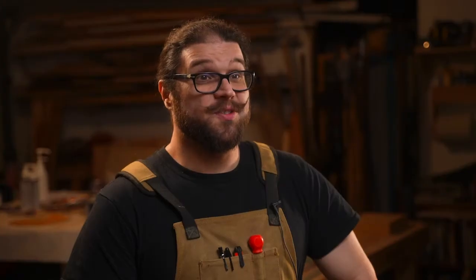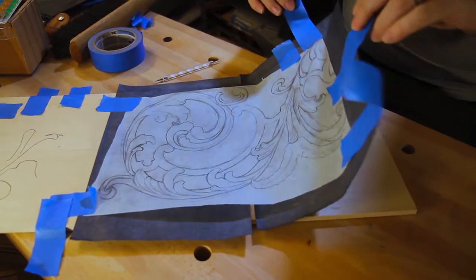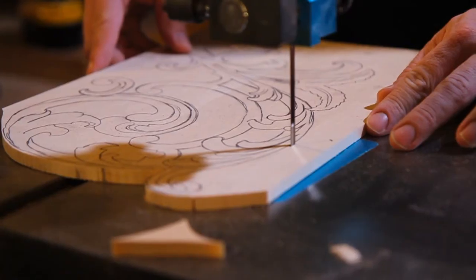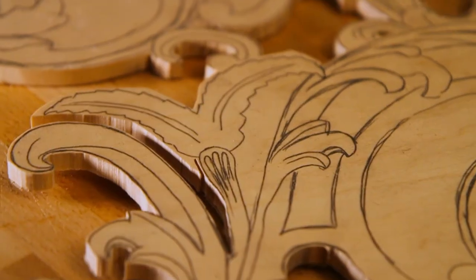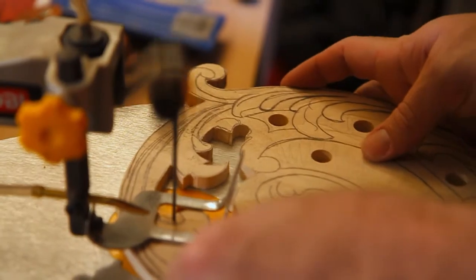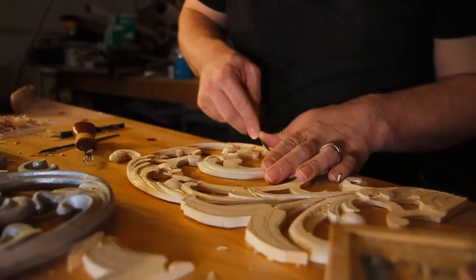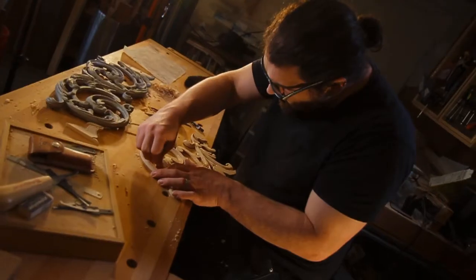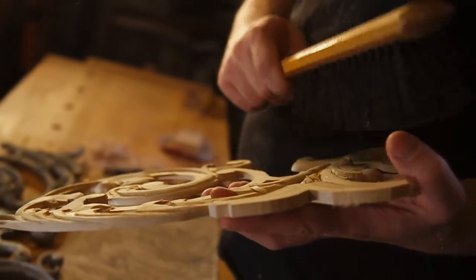I created these curved shapes by first drawing out a pattern. Then, using graphite paper and a stylus, I was able to transfer the design to thin sheets of basswood. I then used a bandsaw, scroll saw, and some chisels to rough and then carve out the curves.